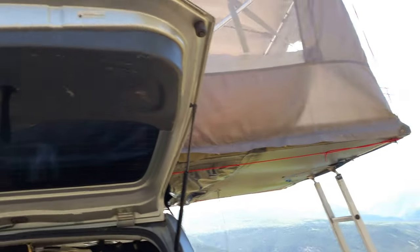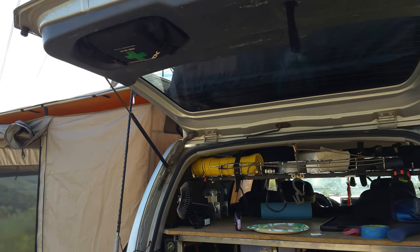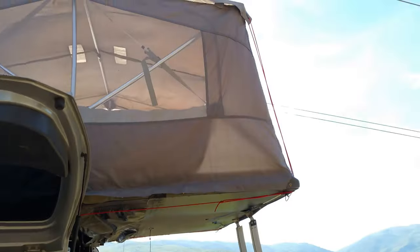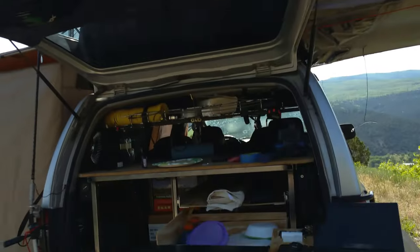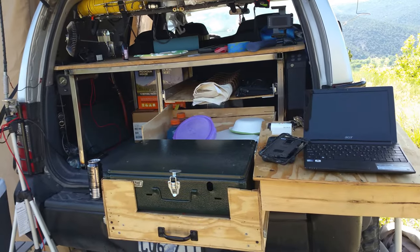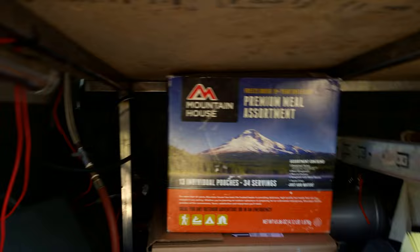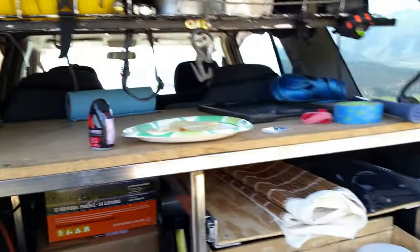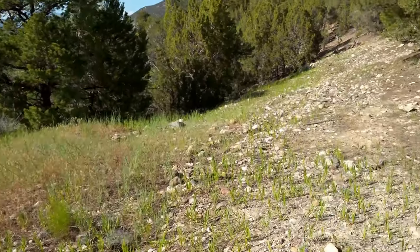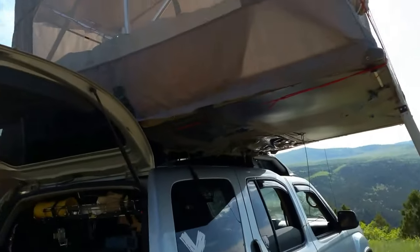This entire setup only takes about 8 to 10 minutes to have everything up and going. On a good day I can have everything set up while the food is cooking, and by the time our camp is set up our dinner's ready. We eat these Mountain House dehydrated meals usually — if you know anything about those, you boil your water, stick them in there, eight minutes later you eat it. That's about how long it takes. It's very quick, very simple.